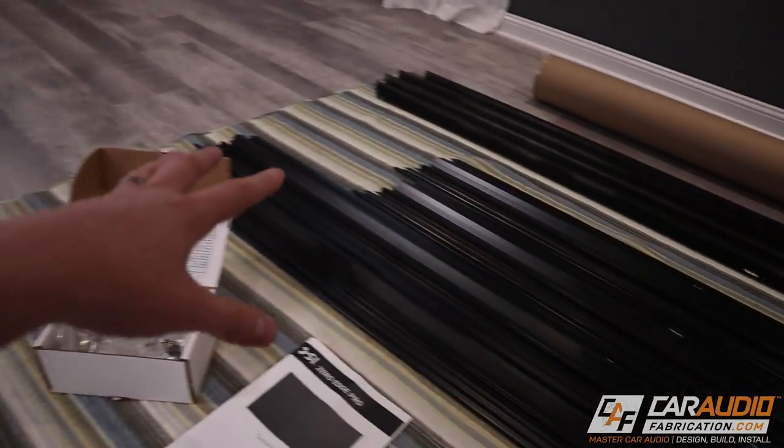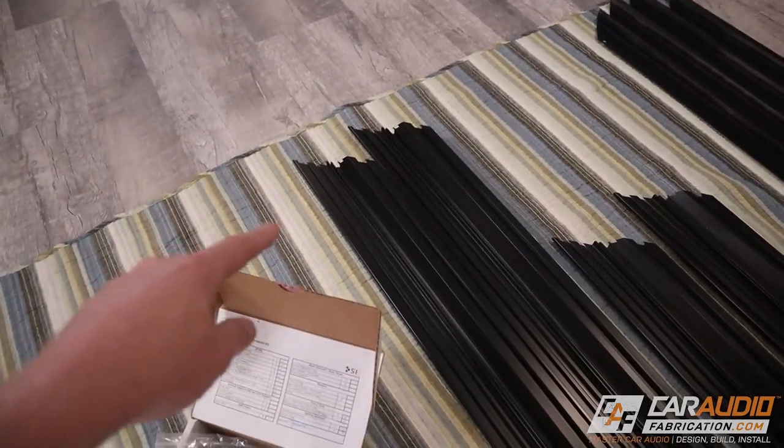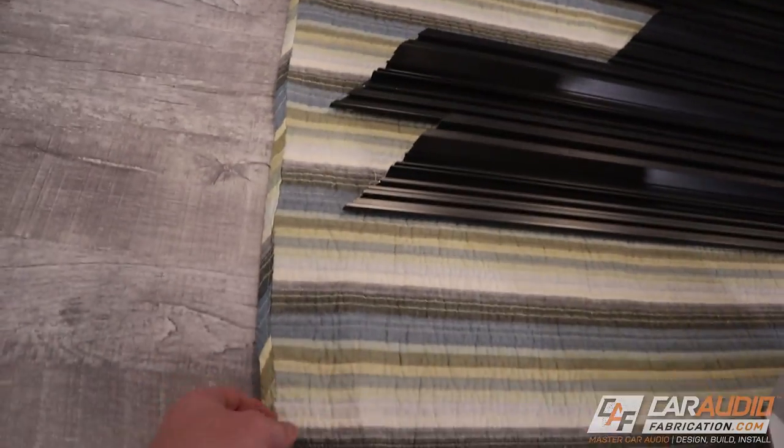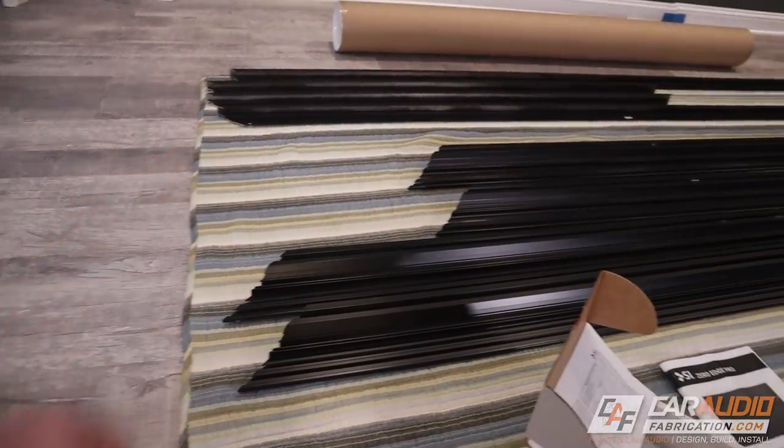If you were doing this on a carpeted surface you wouldn't have to be as concerned, but these aluminum extrusions — the ends here are very sharp and pointy. These could easily damage hard floors, so just a word of advice: if you're doing something like this it might be worth having a moving blanket ready to go.